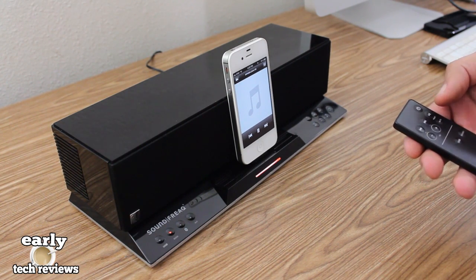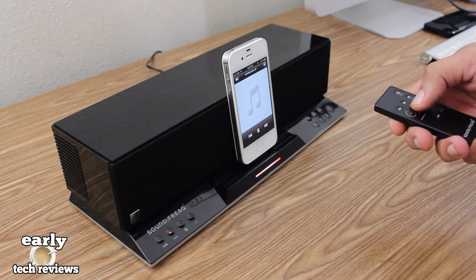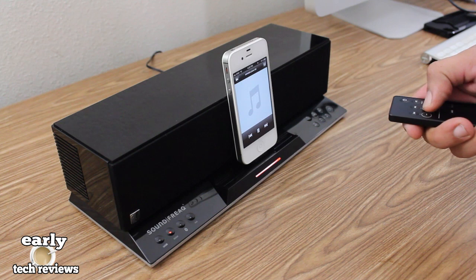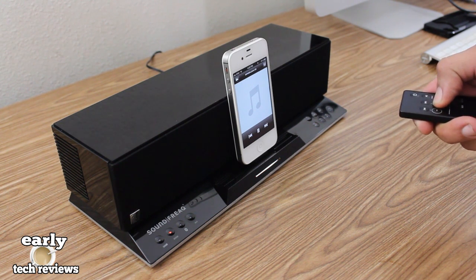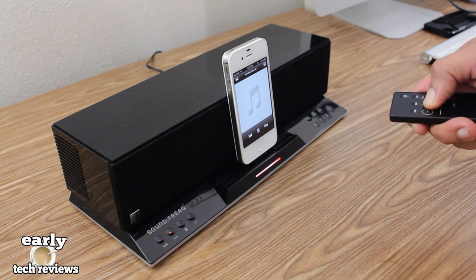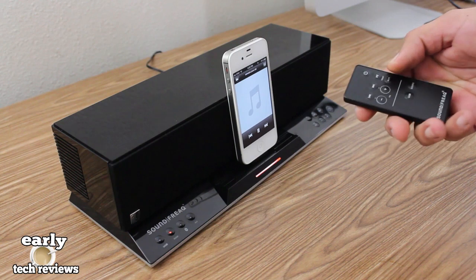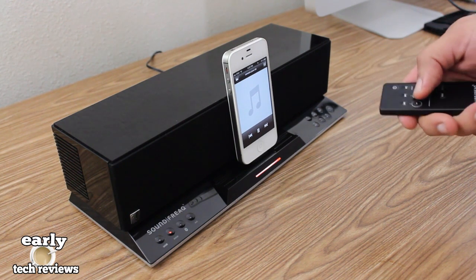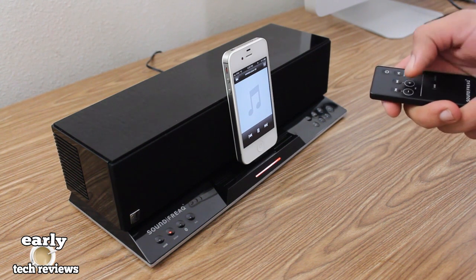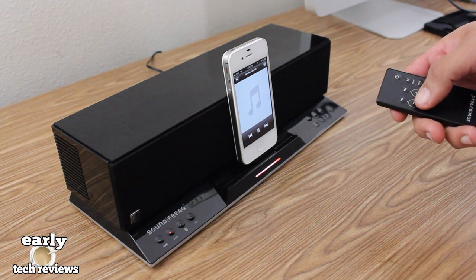Now giving you guys a quick sound demo of the speaker dock. Hopefully this will give you a pretty good idea of the sound quality. [Music plays during demo.] Hopefully that gave you a pretty good idea of the sound quality — the highs and mids are really good, and the bass is also really good.